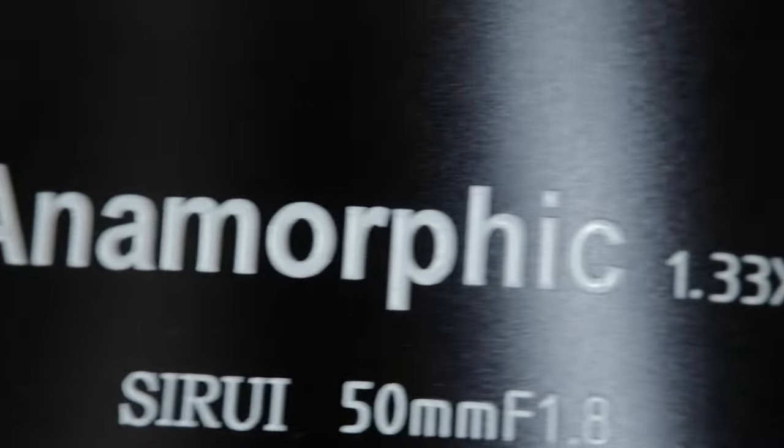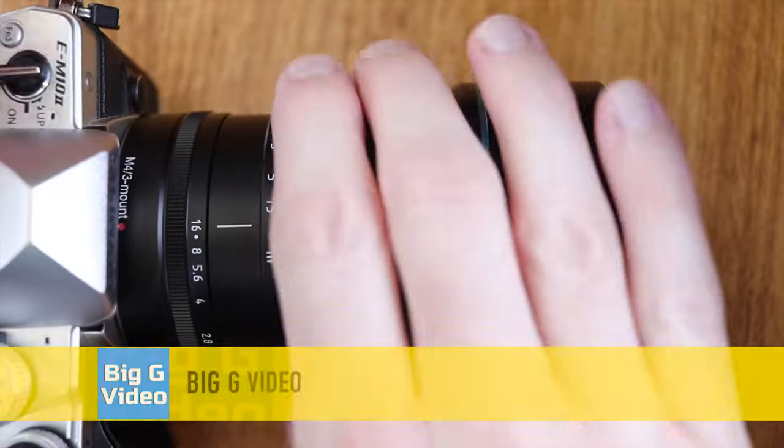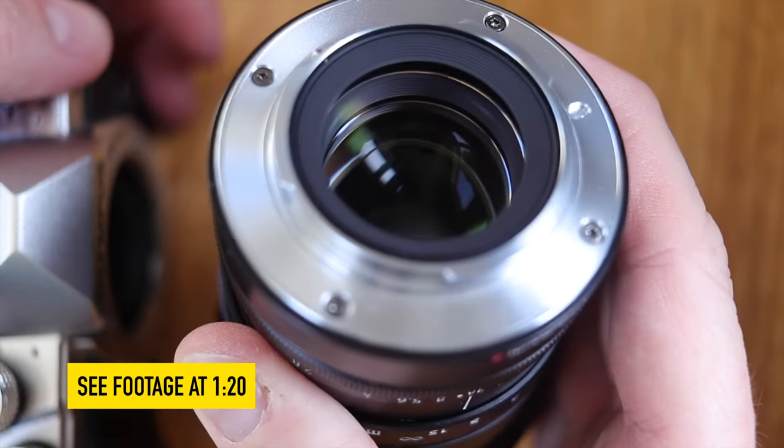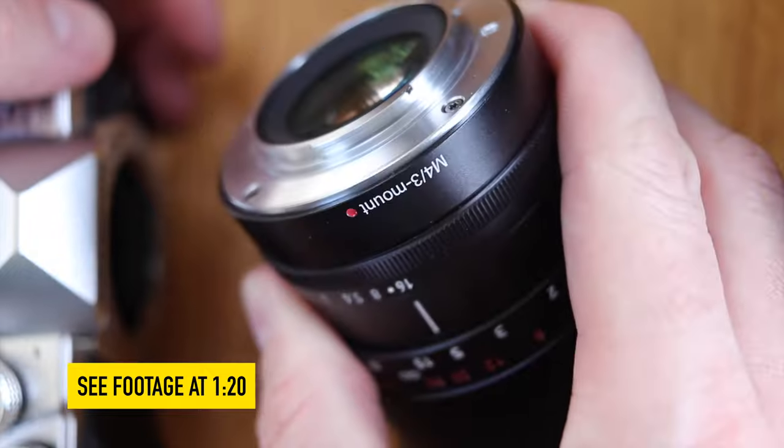Hello and welcome to this review of the Siru 50mm F1.8 Anamorphic Lens for Micro Four Thirds. Before I show you what you can do with this lens, I'll quickly talk about the build quality.